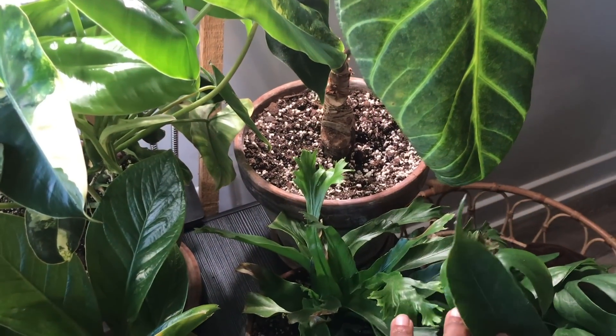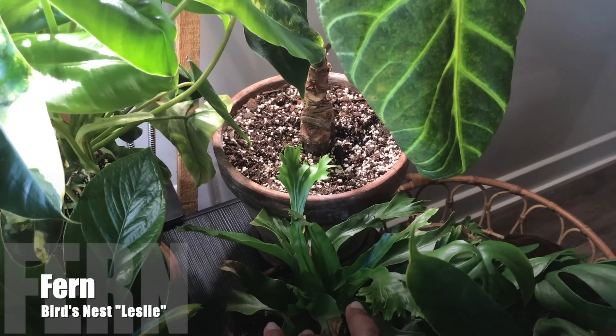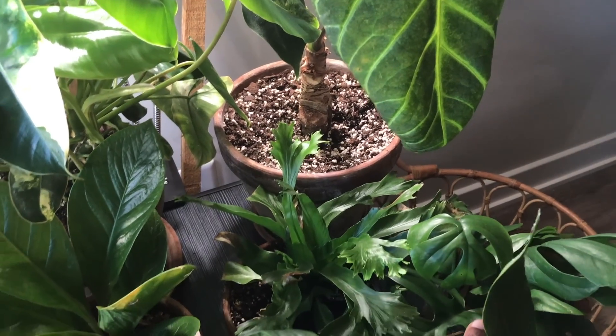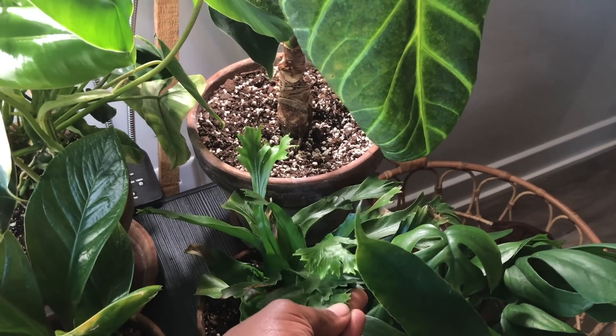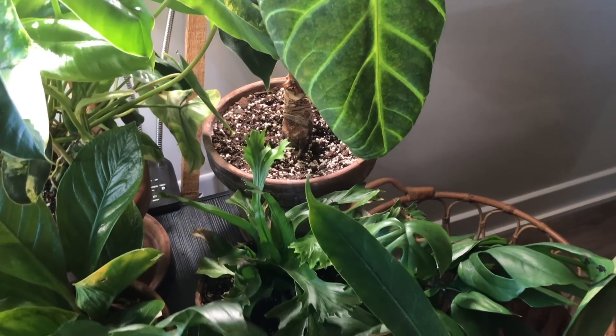Down here, I have my Bird's Nest Fern — I think it's the Leslie or the Chrissy, one of those ferns. I really love the texture of this fern and the frills on the edge of the fronds. It is a very unique fern.